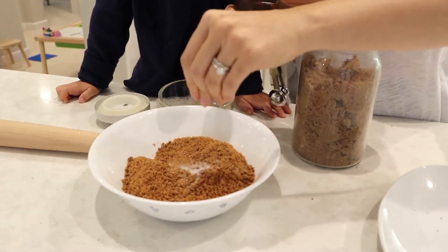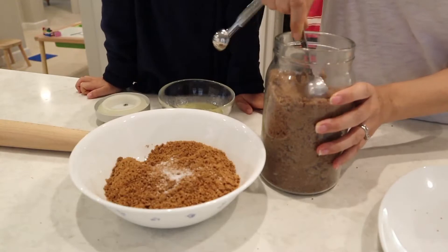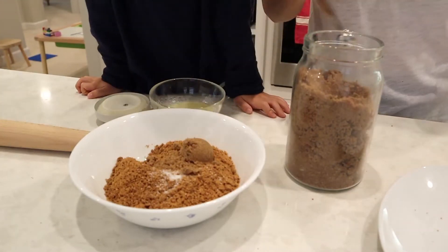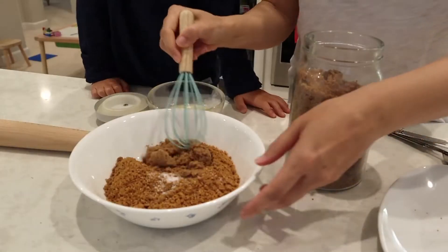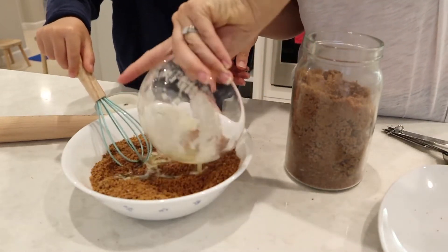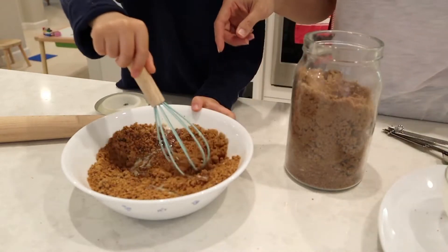Transfer the finely crushed graham crackers into a bowl. Add a pinch of salt and some brown sugar just to sweeten it up. These were gluten-free so they weren't very sweet, so I added about a tablespoon and a half of brown sugar. Mix it all up and then add your melted butter — all the ingredients will be listed in the description box below.